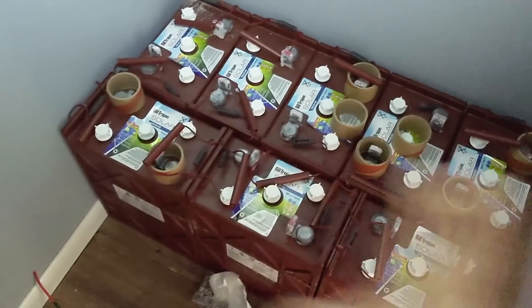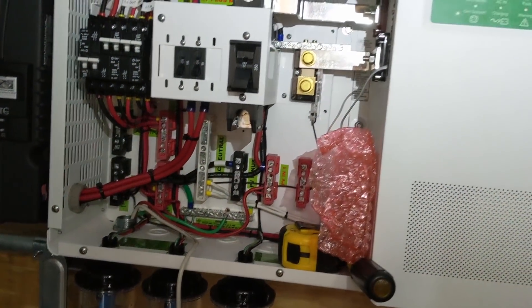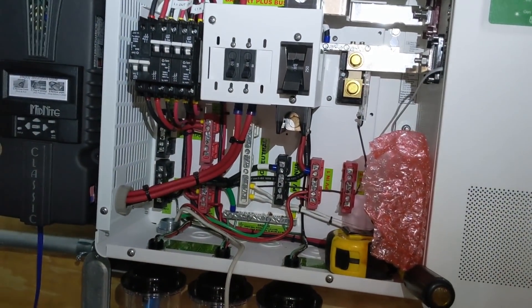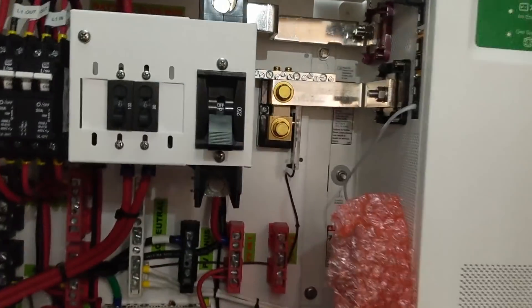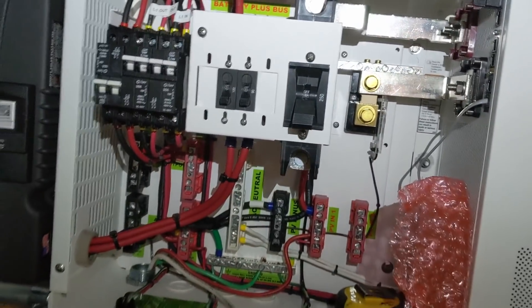This is gonna be a 24-volt flooded lead acid battery setup. The customer had already pre-purchased everything, so we're gonna make it work. We got a Schneider — it's a 4024, I believe. Sorry — 3,000 watts of solar, 4,000 watt inverter at 24 volts.